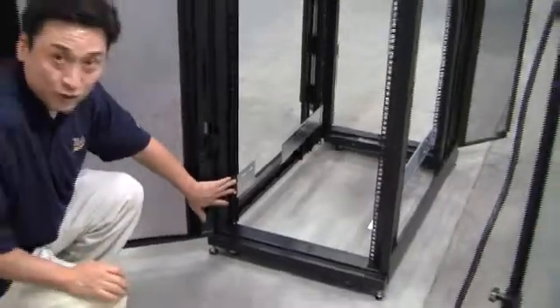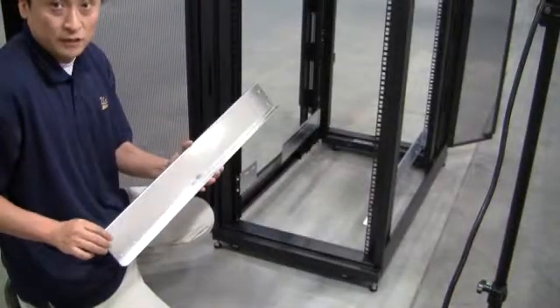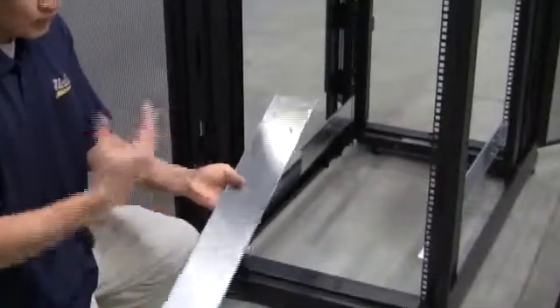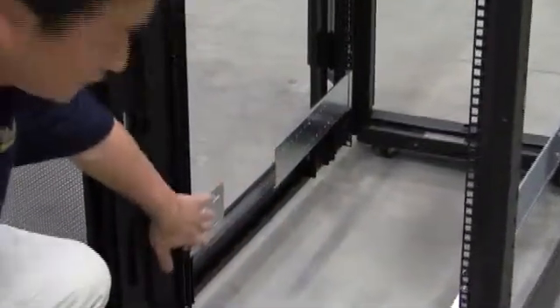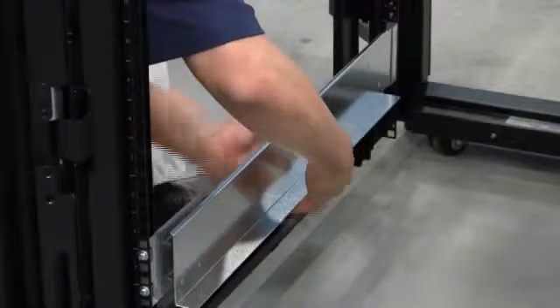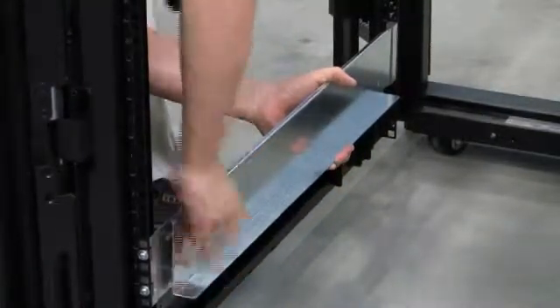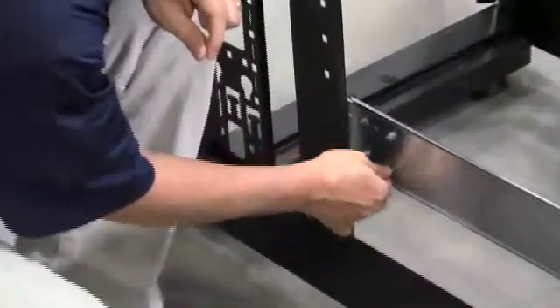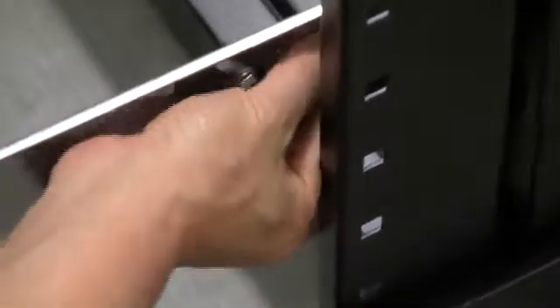After you've tightened the two screws, go ahead and grab the rest of the rail assembly kit. You'll notice there are four screws protruding out on either end of the assembly — those screws will fit into the side of the rack. Get the screws in on the back first, then make the adjustment. Once the rail assembly is installed, grab your nuts and tighten them onto the screws — four nuts are required in the back, and four nuts in the front.